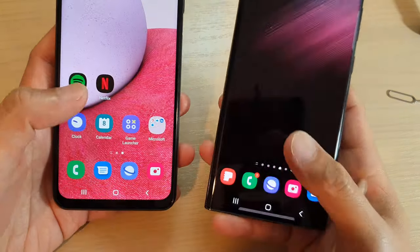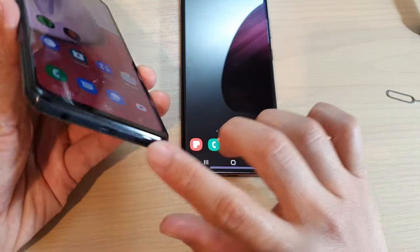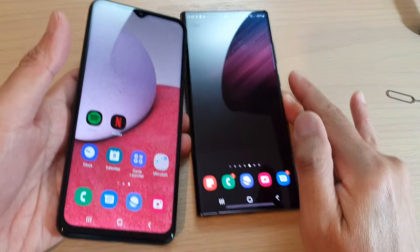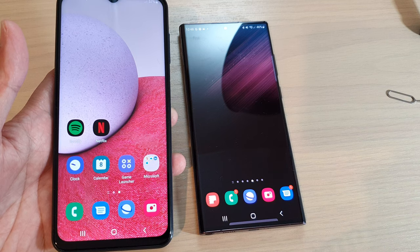That's it — hopefully this video helps you determine the difference between the A13 and the S22 Ultra. Thank you for watching, please subscribe to my channel for more videos.